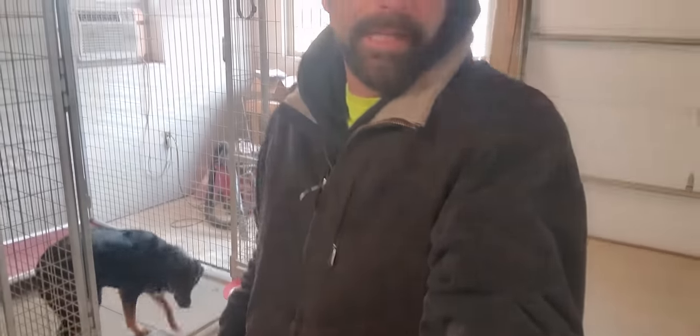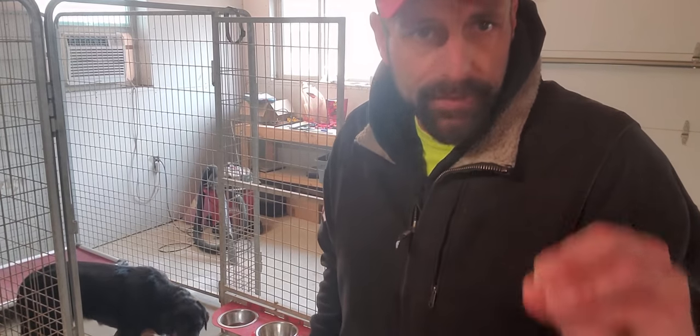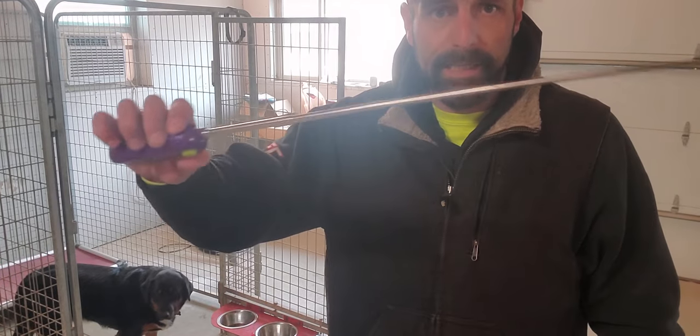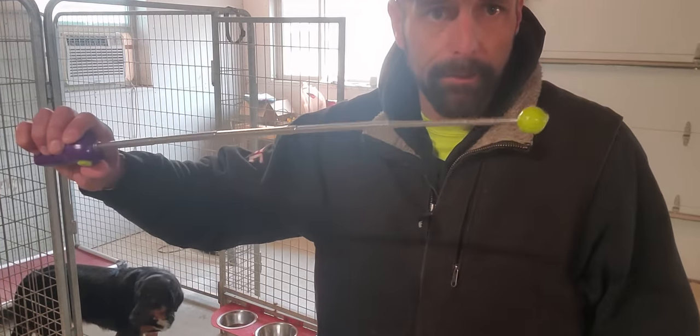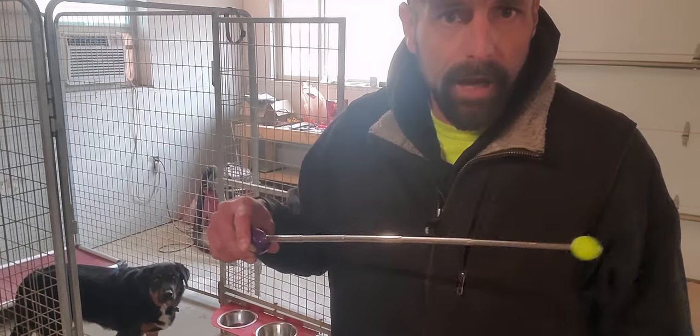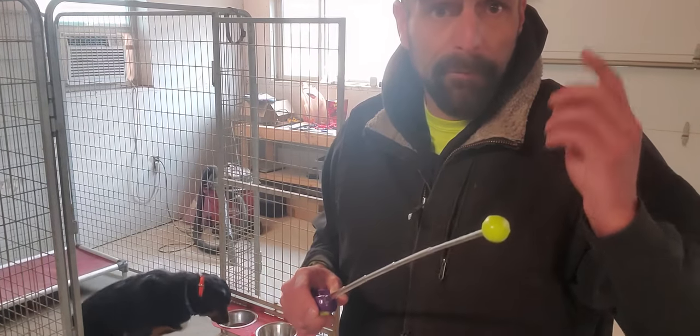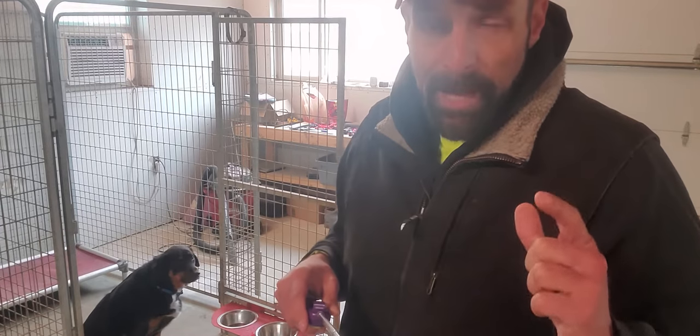We're going to do a video with Augie here. The whole point of this is he gets very defensive if anything gets put in his face. What I'm using is this little stick — it's got a little ball on the end of it and a clicker. All I want him to do is touch this and he's going to get rewarded. When we first started, if I put this in his face he'd grab it, bite it, growl, show his teeth. But I'm not going to reward him unless he gently touches the ball.